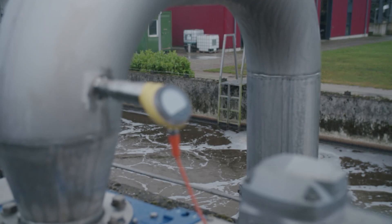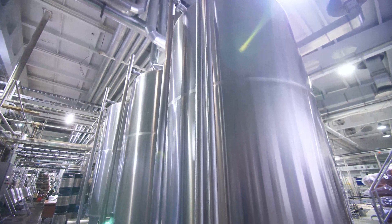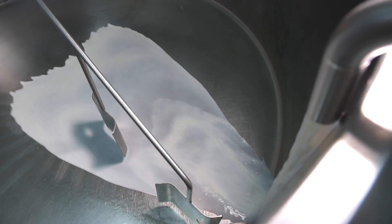When sensors are used for measurement in industrial processes, they are often exposed to a wide variety of conditions for years. Sensors used outdoors have to withstand wind and rain. Measurement technology used in hygienic processes, such as in the food and pharmaceutical industries, is exposed to intensive cleaning processes.